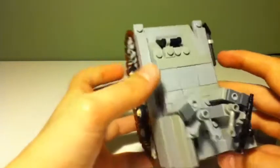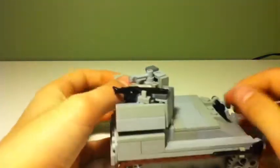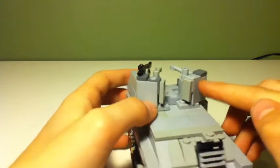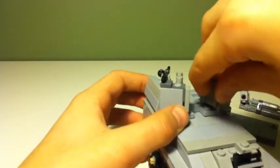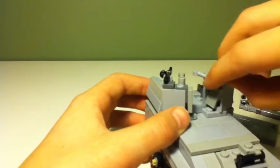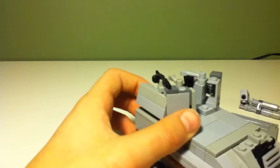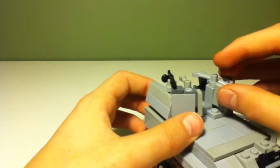Here's a little bit better look at the interior. And these are actually hollow on the inside - if I can take this off. One of these, and then I covered it up using these backpack pieces.